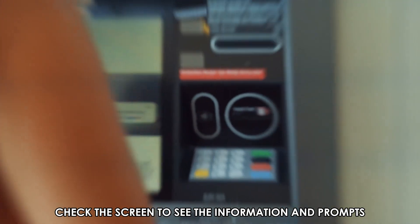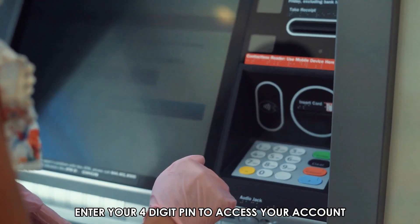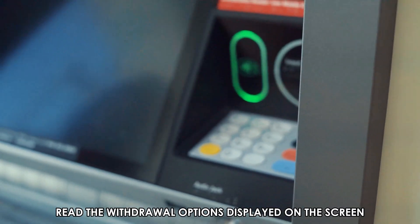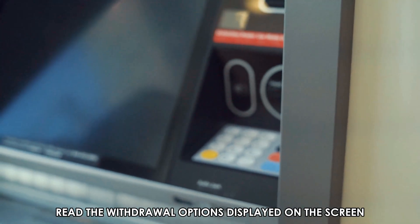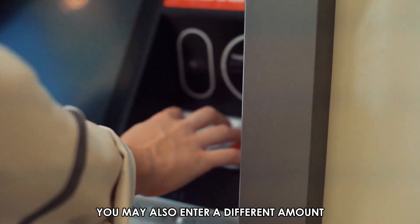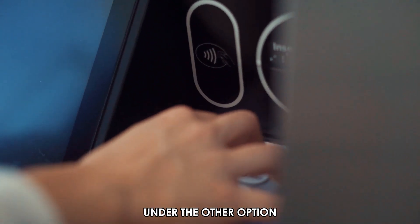Enter your four-digit PIN to access your account and make a transaction. Read the withdrawal options displayed on the screen and tap on the amount you want to withdraw.